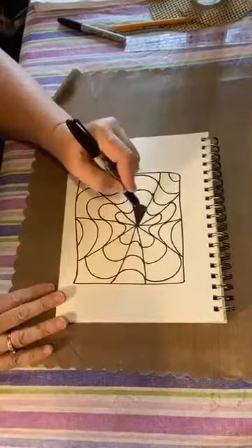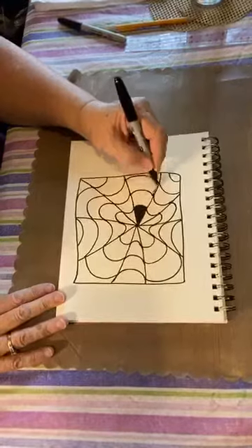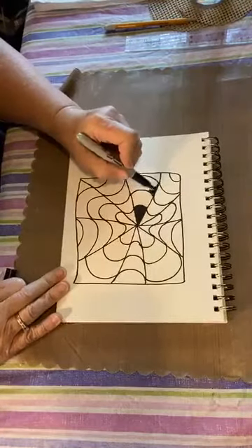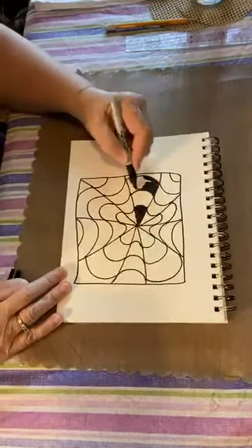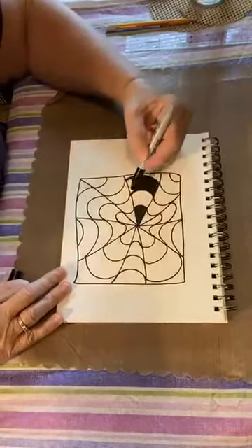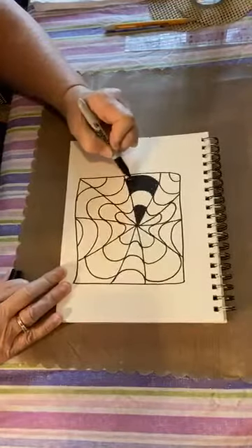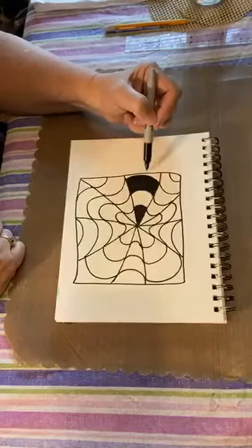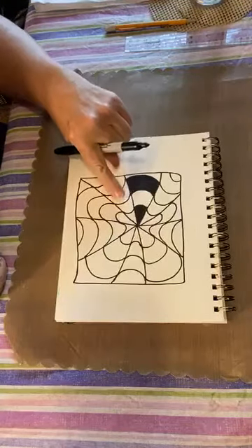We're going to skip the next section and color this one with the black marker. You do want to try your best to stay in the lines on this part — it will make your overall design look really cool. Sometimes it's easier if you go ahead and color next to the edges a little bit first and then color in the middle. In this one piece I'll have two sections of black and two sections of white.